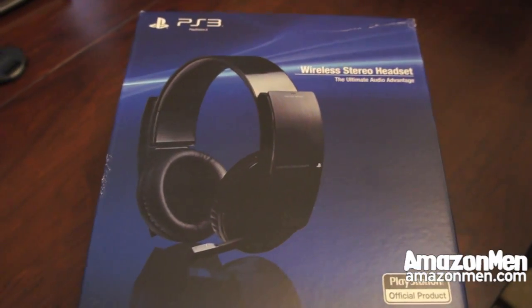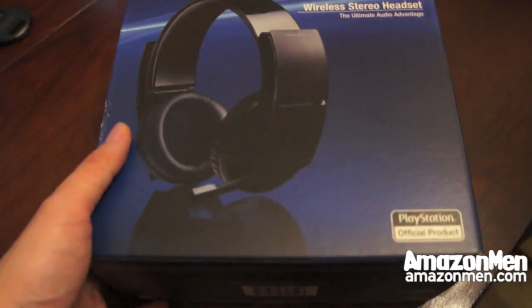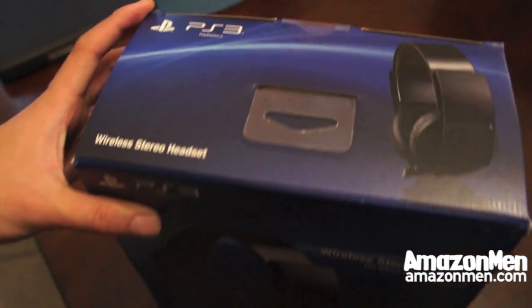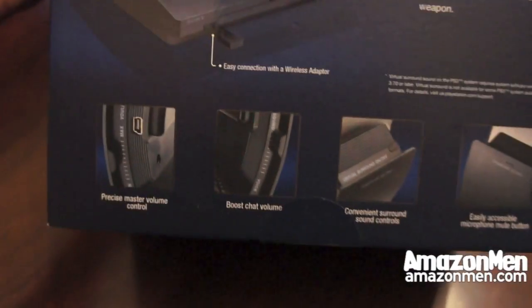This is the official PS3 Sony Wireless Stereo headset. This is going to be the unboxing of the brand new headset. How you connect to the PS3 is with the dongle — the USB dongle.